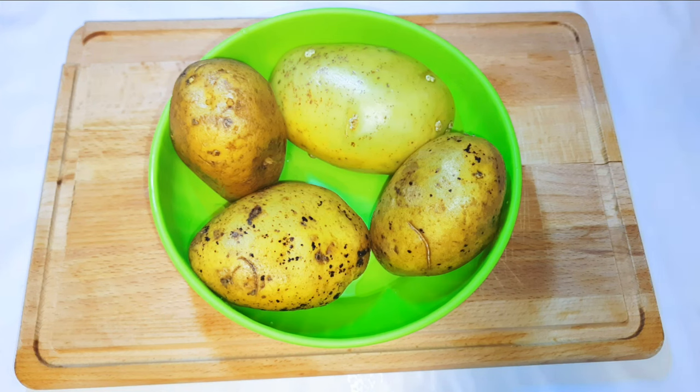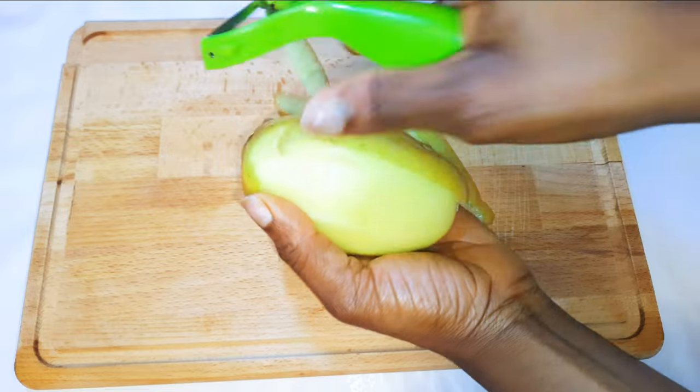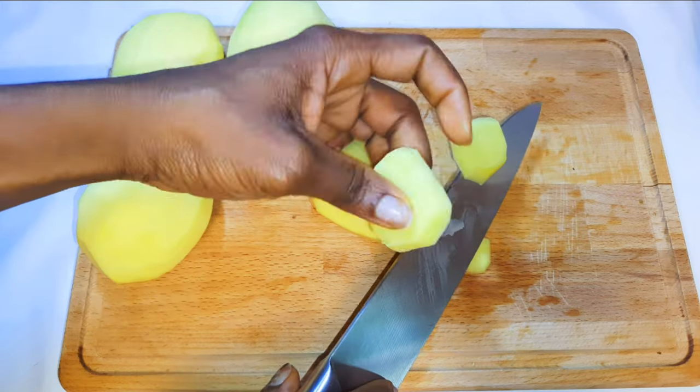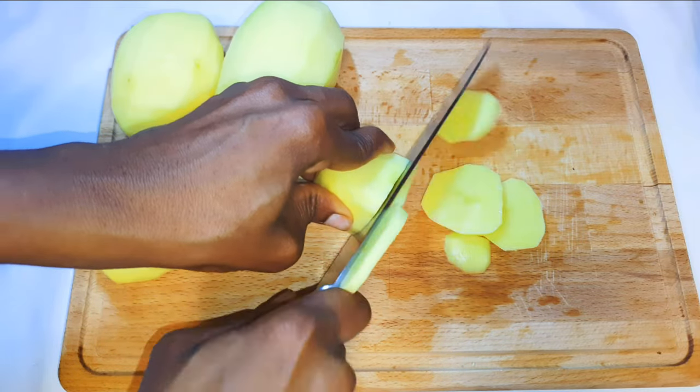I've got here four medium-sized potatoes. I'll go ahead and peel them, then slice them — as you can see, it's about half a centimeter thick.